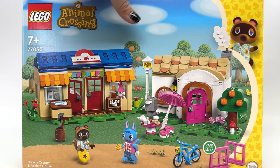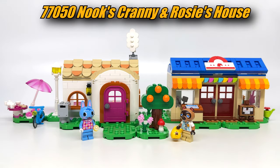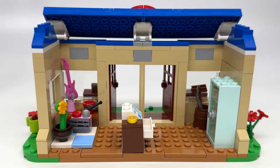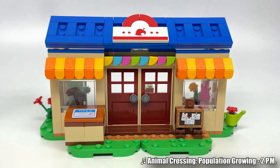Let's start with the biggest of the sets. This is the Nook's Cranny and Rosie's House set for $75. I've seen some people complain about the size of Nook's Cranny — the design is a little bit downsized compared to the game in terms of the exterior — but I really like how this turned out. The interior is very spacious which really works, and the exterior is absolutely gorgeous from the front with a perfect mesh of colors, all accurate to the game.